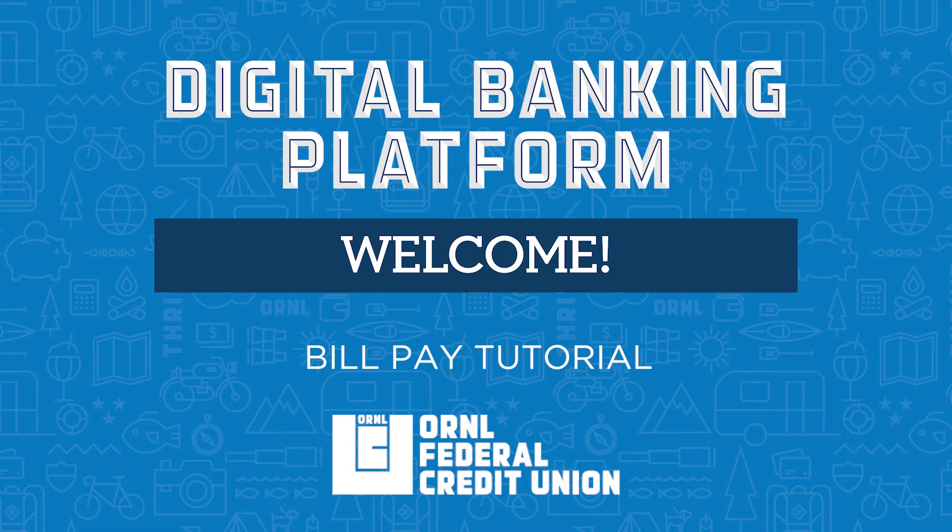Thank you for logging into the ORNL FCU digital banking platform. Let's take a look at how to set up BillPay.